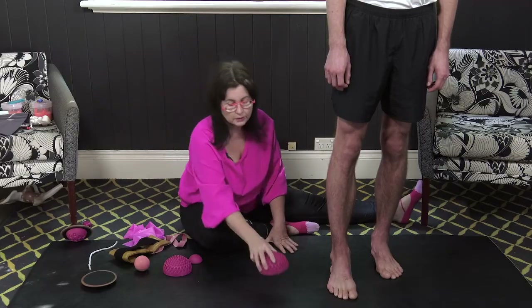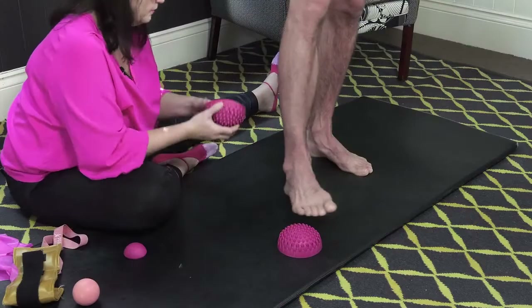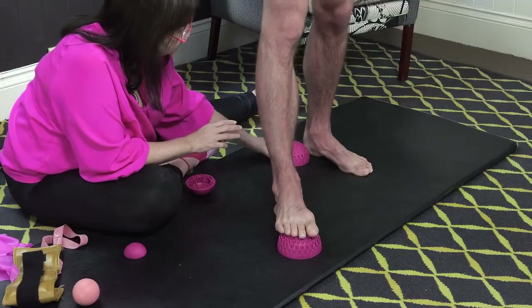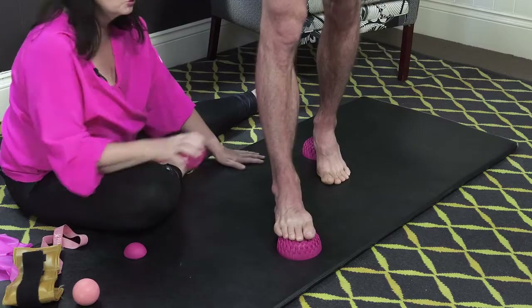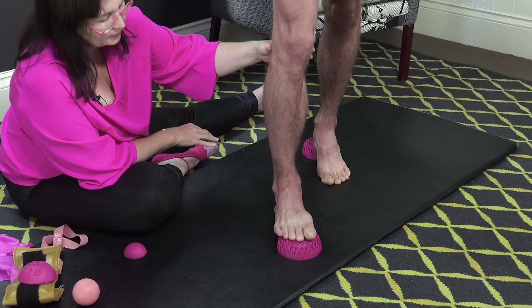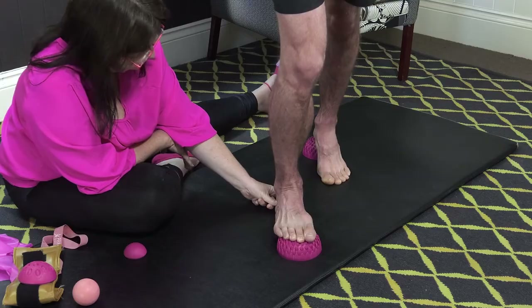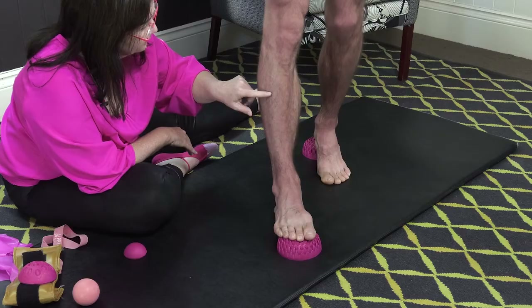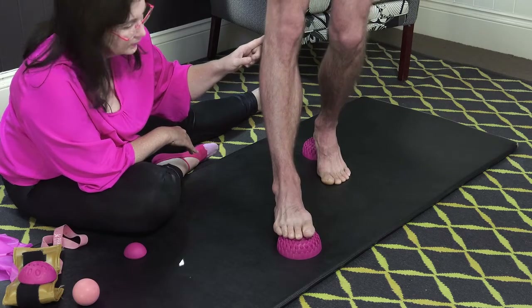So what we're going to do is, Josh, you're going to put one foot there. So he's in dorsiflexion on his front foot. On his back foot, he is in plantar flexion — the toe-off stage of gait. And what he's going to do is bend the front knee and just allow the talus to glide. Now, straighten the front leg and bend the back leg. Forward and back.